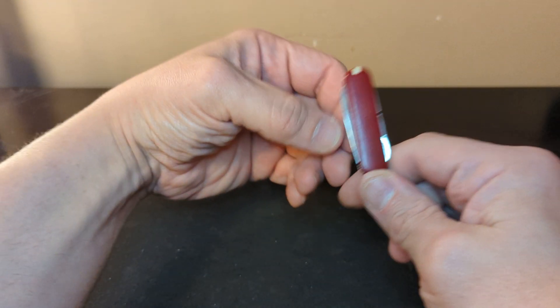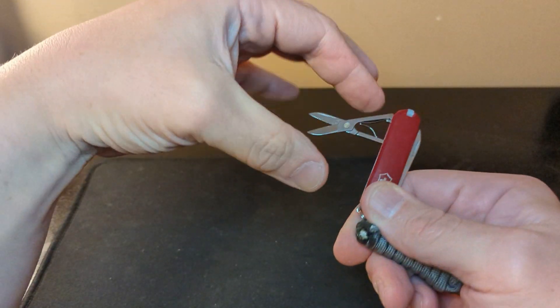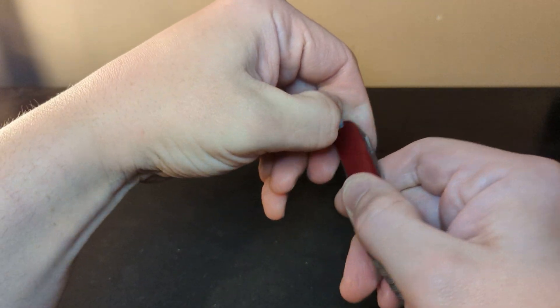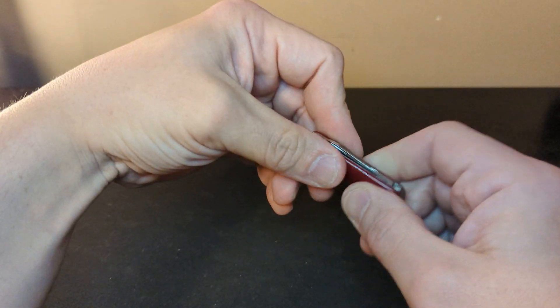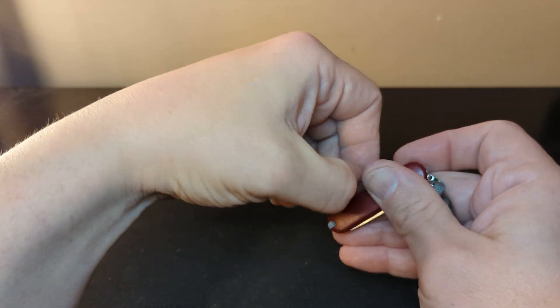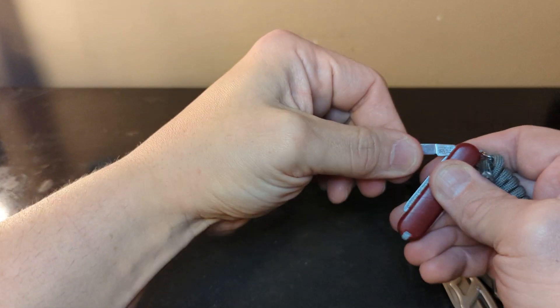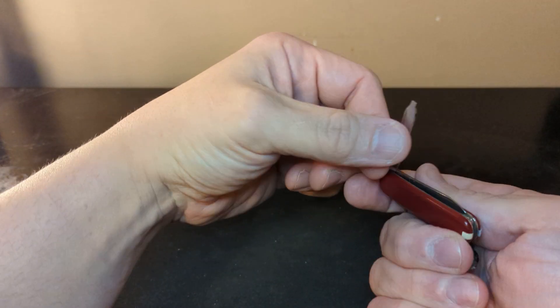I do have another little knife — the Victorian — that rides with me too if I don't want to pull out the bigger one, because some people get uncomfortable when you pull out knives. So you just pull out the little Victorian and you have the little scissors if you want to cut some paper. You do have the toothpick and tweezers on here. I had to glue the scales on because they came off. It does have that little blade and the little file with a screwdriver. That is it for the knives.